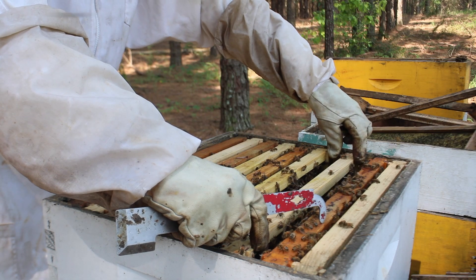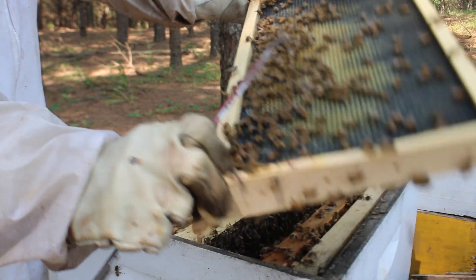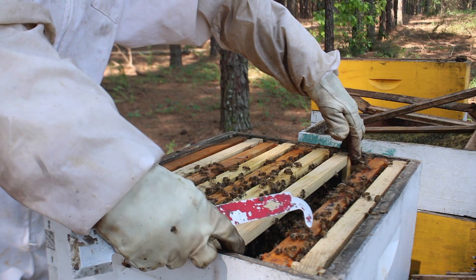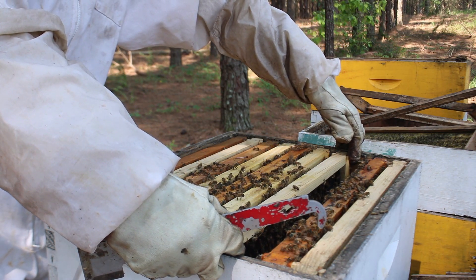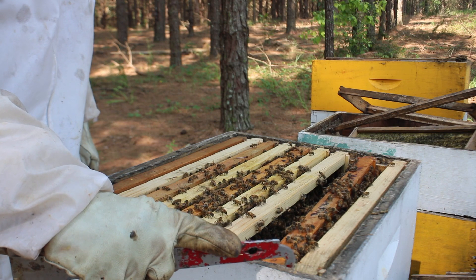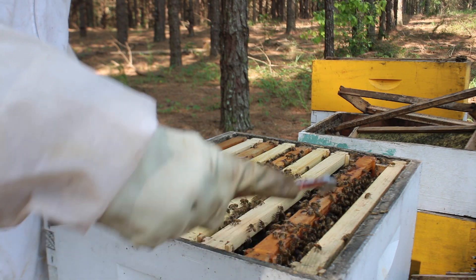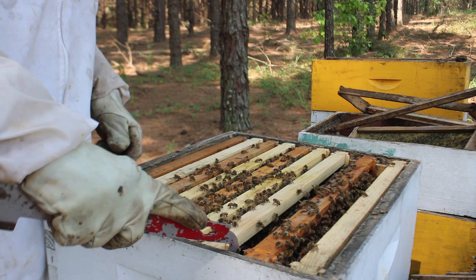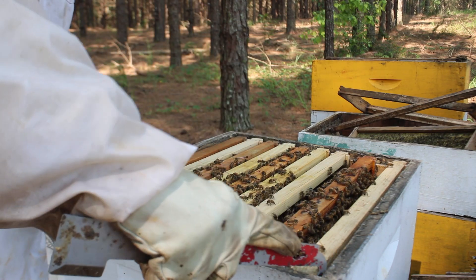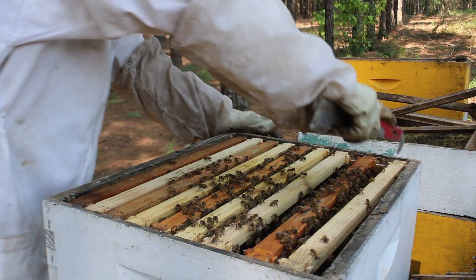Let's see what's going on with this frame — this is a frame that I kind of moved over here. Look at that, they're drawing it out a little bit. Beautiful. Drawing it out just a little bit. This is pretty much the last frame that we have, and from the looks of it they're filling this stuff up. Oh man, look at all these hive beetles. I've been having a beetle problem, that's for sure.